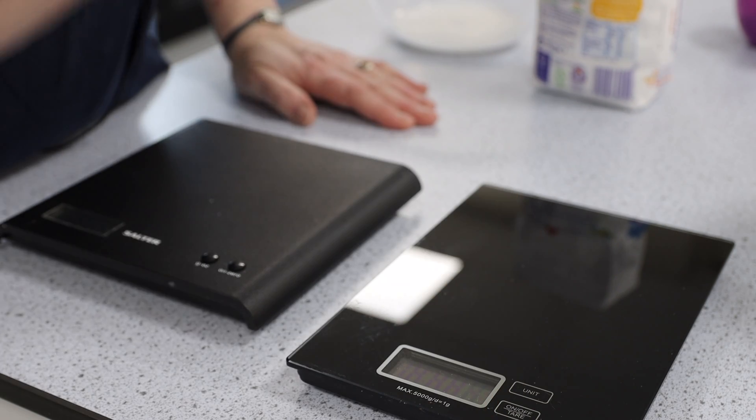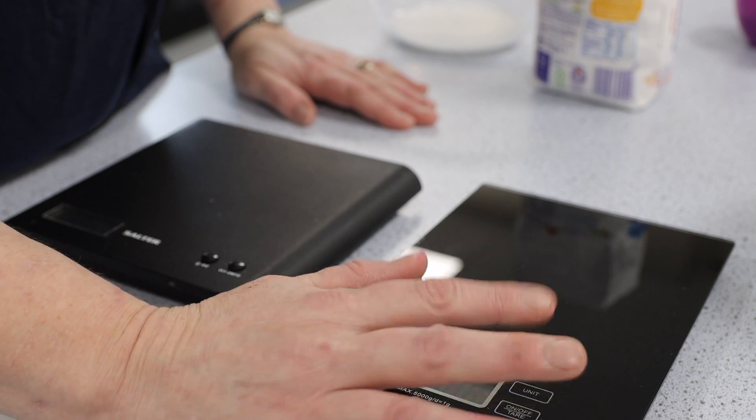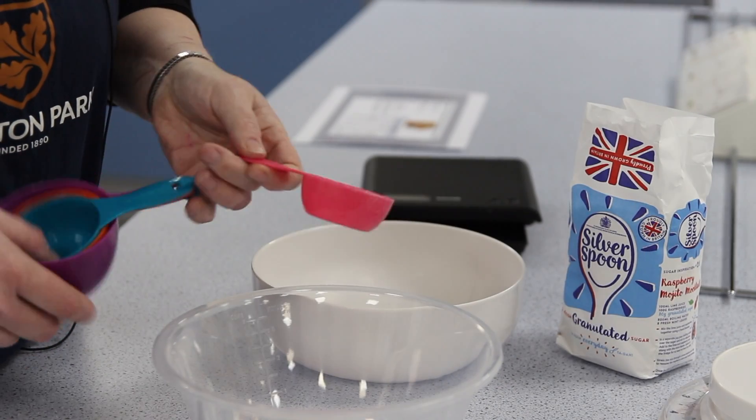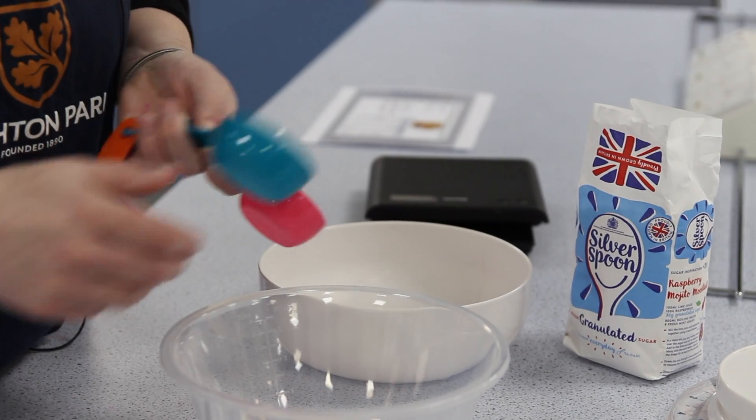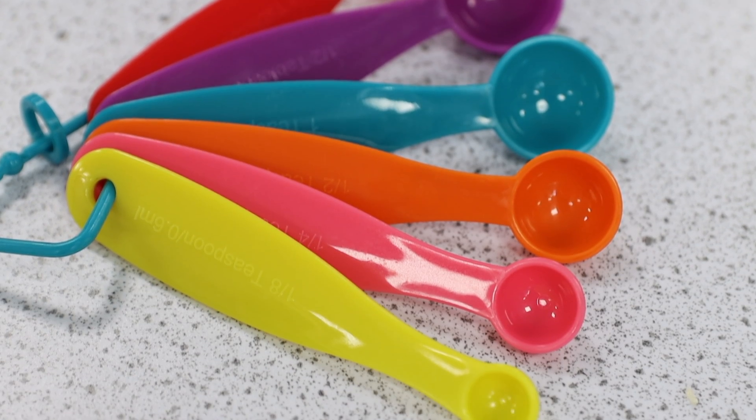These are the cup measurements, which are larger, and these are teaspoons and tablespoons. The markings are written very finely on them.